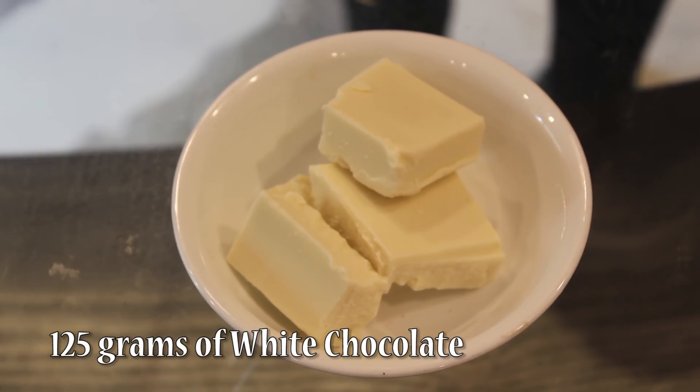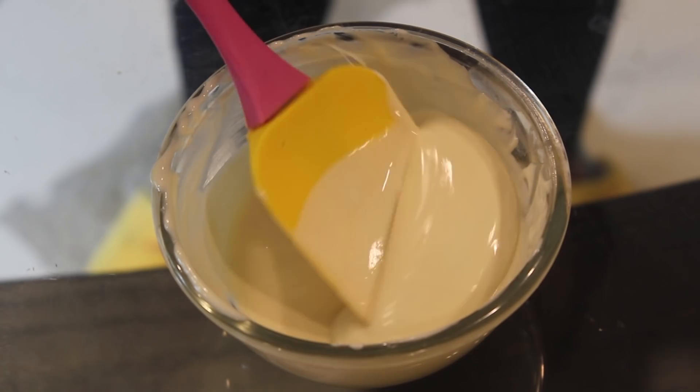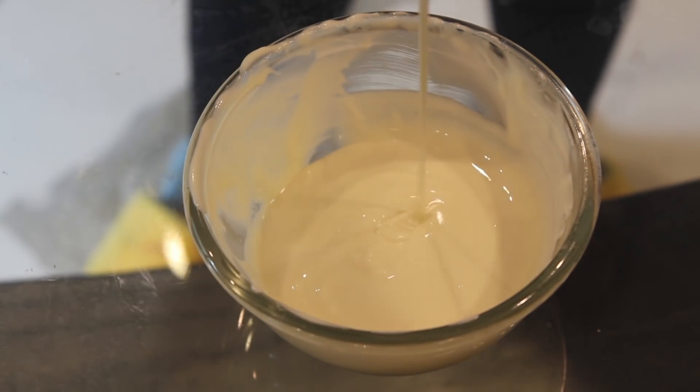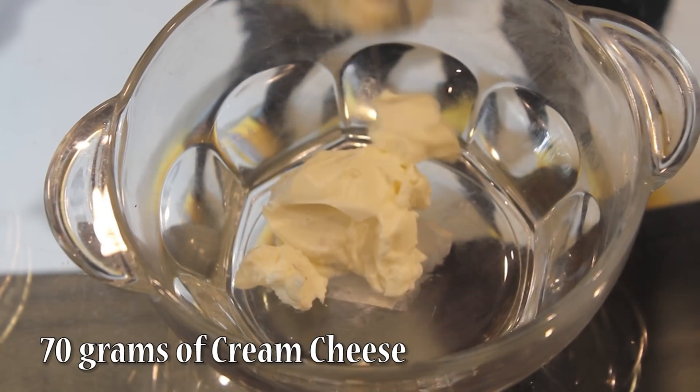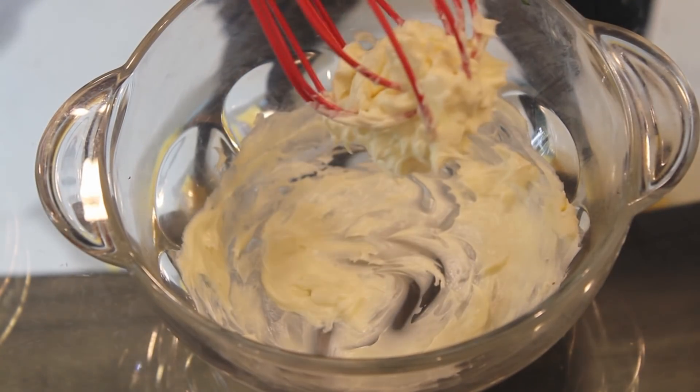Take 125 grams of white chocolate, chop it into small pieces, and melt it. You can either do it on a double boiler or microwave it. I have melted the white chocolate and this should be the consistency. Now take 70 grams of cream cheese, just whisk it — it should be at room temperature.